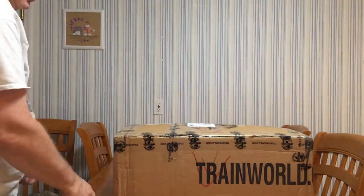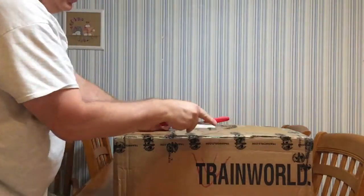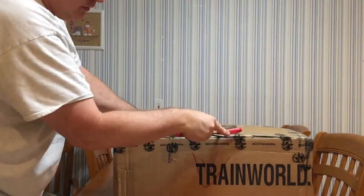Hi, this is John again. I'm showing you the opening of my Lionel Daylight engine that just showed up for me here.